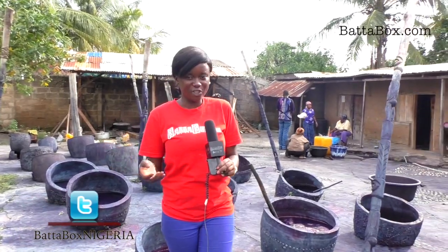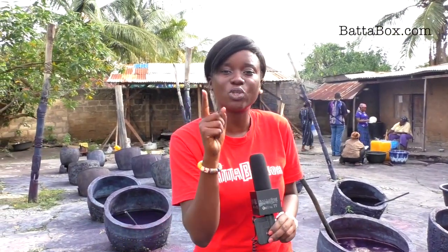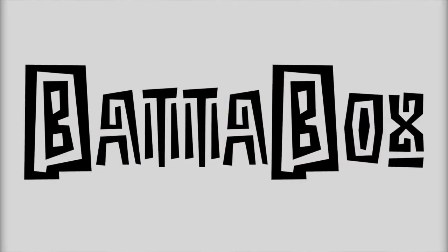My name is Diola Adesirano. This is Batabox.com.